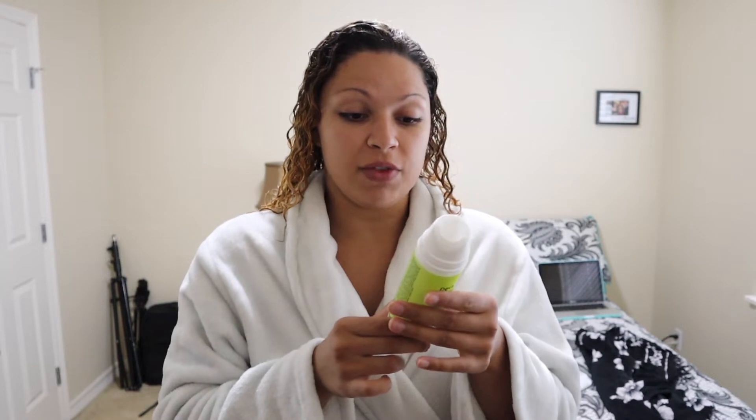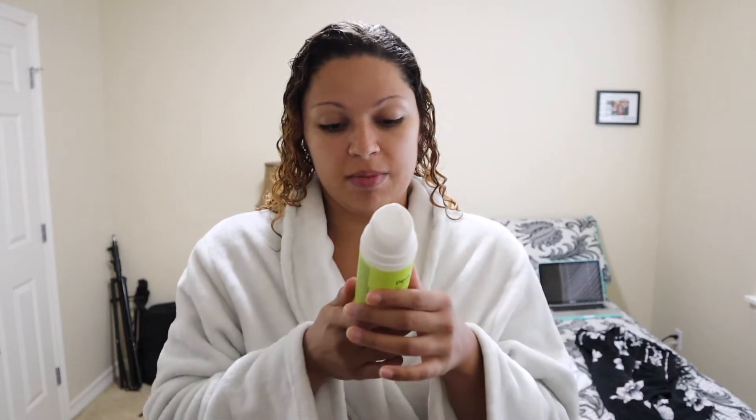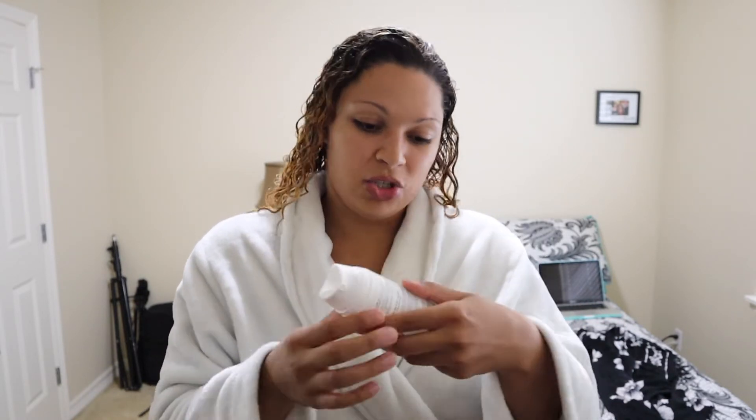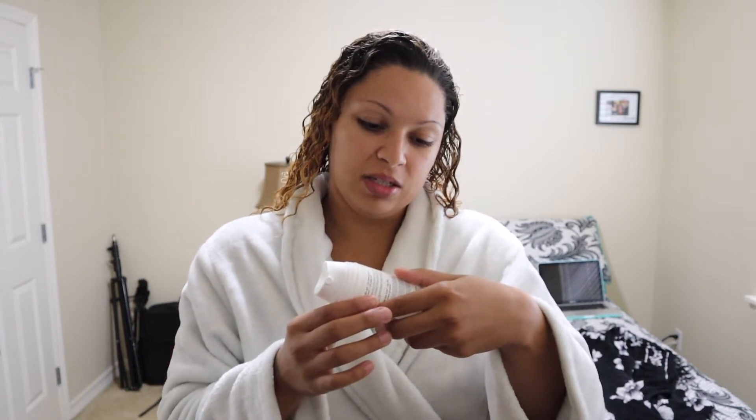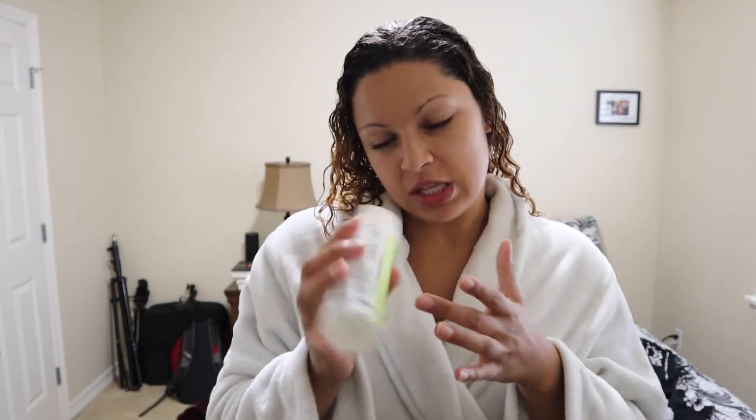It says the rich coconut oil infused styler gives you total freedom to express yourself with your curls. So it does have some coconut oil in it. When you read the ingredients, the higher up it is in the ingredient list, the more it has in it — and coconut oil is the third ingredient in the styler. That's why my hair looks so moisturized with it. I'll probably go into my damaged hair care in a blonde hair care video later, but for now, this is a good styler.